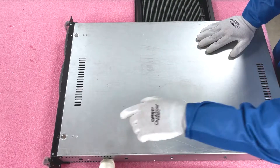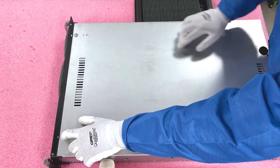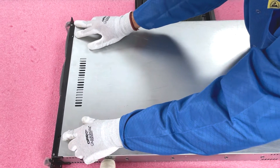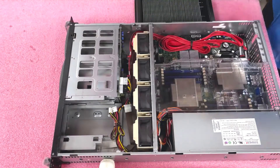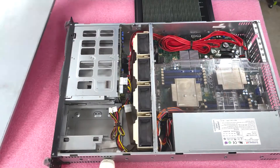We're safe to open the machine. Like a lot of Supermicro chassis, you're just going to push these two tabs down, pull back, and lift the top open. Nice and simple.